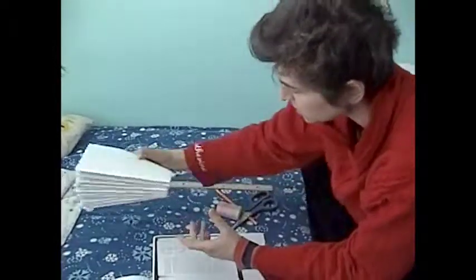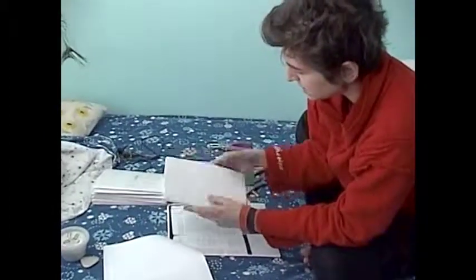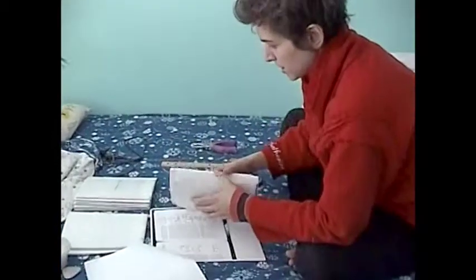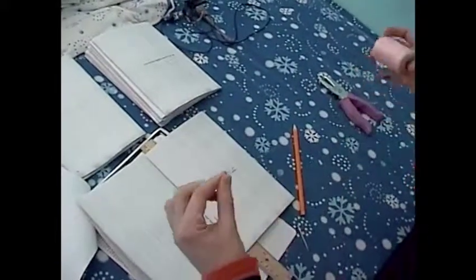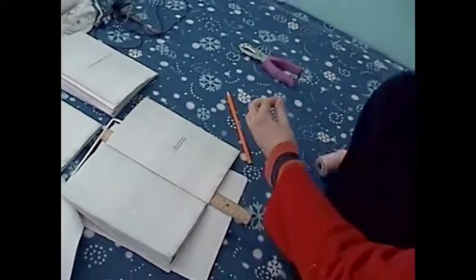Now that I have all my signatures individually sewed, it's time to sew them together. You're supposed to go from the front of the book to the back, sewing each one together. The concept is pretty much the same: you open to the center of this signature and that signature, which would be in order, obviously. If you're doing this, you'd be able to figure it out. Take a string and make it nice and long.